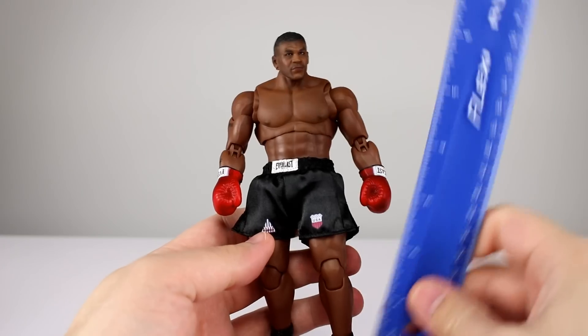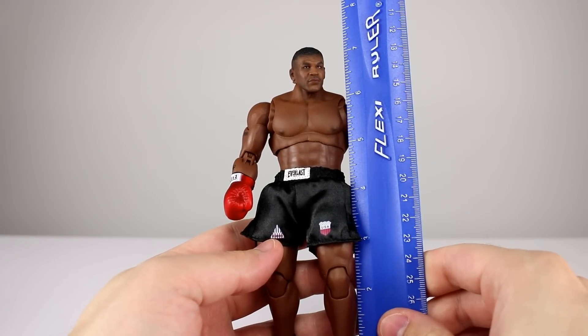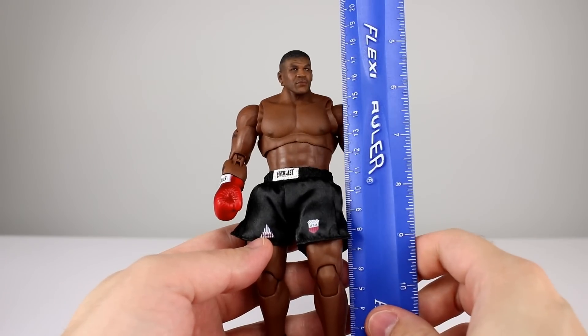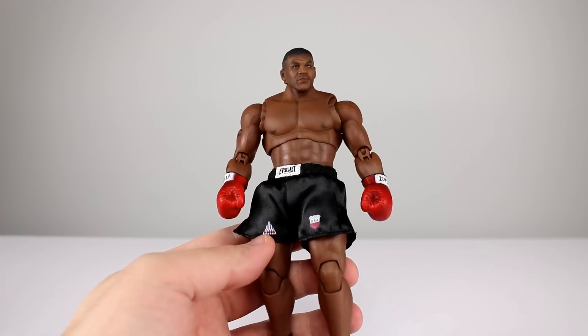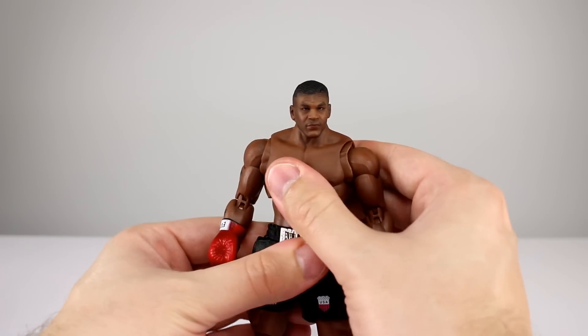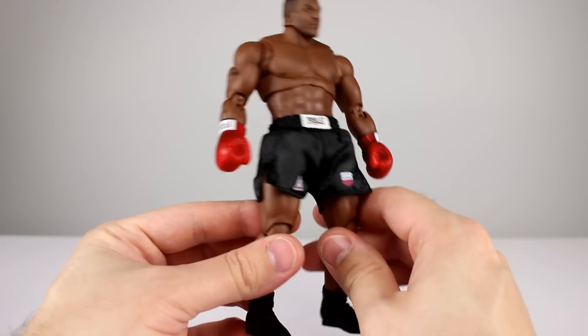This guy stands just about seven — just shy of seven and a half, closer to seven and three-eighths inches — which makes it just about 18 and a half centimeters. It's not like 1:12 scale, but that's okay; it lines up with just about all the other Storm figures. You'll see that at the end, and it has cloth shorts.